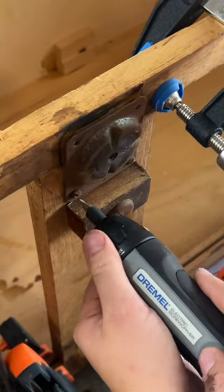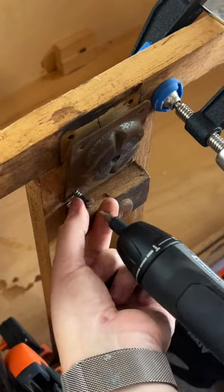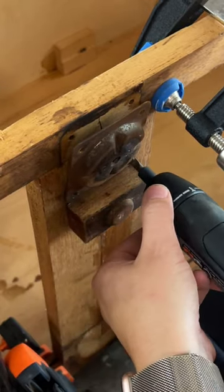This screwdriver also has the craziest amount of torque — I was pleasantly surprised. I was even able to install new screws with ease without having to pre-drill any pilot holes.